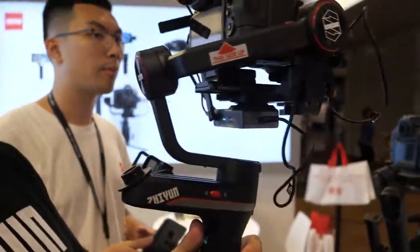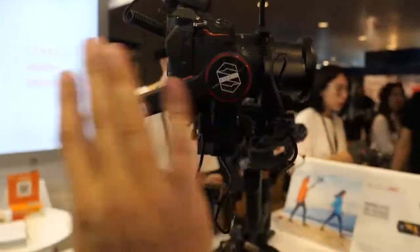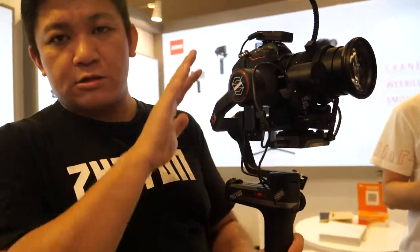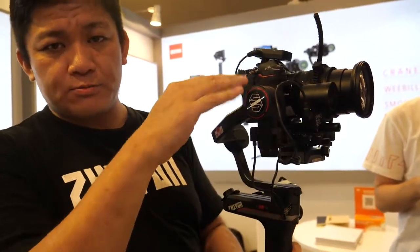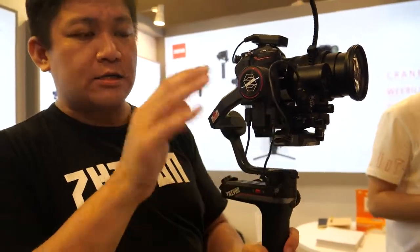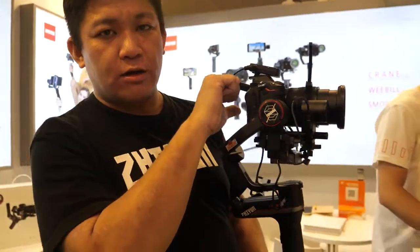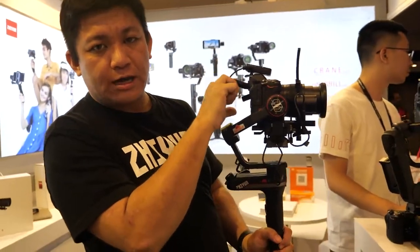The much stronger motors mean you can mount a GH5 with a speed booster and the Sigma 18-35mm without any issue. If you want to add a servo, you may need to remove the EVF or eye cup, but that's only for really extreme setups.